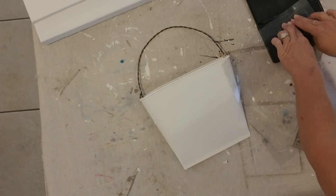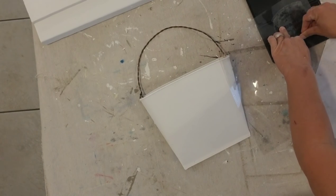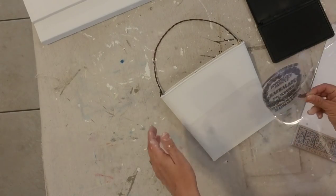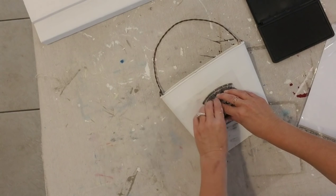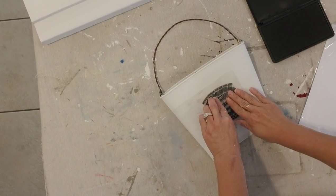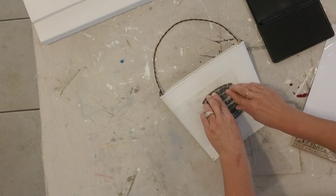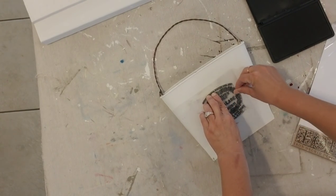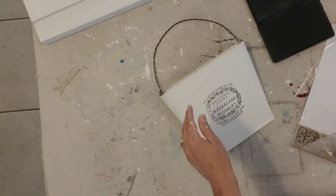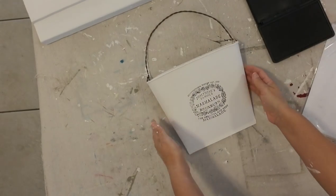I so appreciate all y'all comments and tips on stamping. I'm ordering acrylic blocks and I've been watching the IOD Sisters YouTube video — I am determined to master stamping. You push it down on your ink block, put it on your surface, push it down, and lightly rub it. You don't want to move the stamp — be very gentle. Then the moment of truth: you pull it up and see what happens. Oh my God, y'all — I was so excited. I think it's the best one yet. It came out so, so good. I love it.